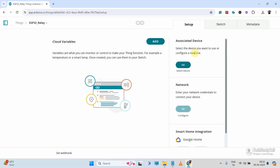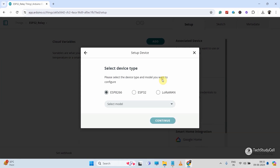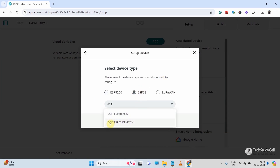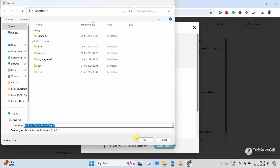Then you have to create a new associated device, so I will click on 'Select Device,' then click on 'Set Up New Device,' then click on 'Third-Party Device,' and select ESP32. Then enter the model name — here I am using the DOIT ESP32 DevKit. Click on 'Continue,' then give a name to this device. Now for each device, you will get a device ID and secret key. You have to save this in a secure place, because afterwards you will not get the secret key for that device again.